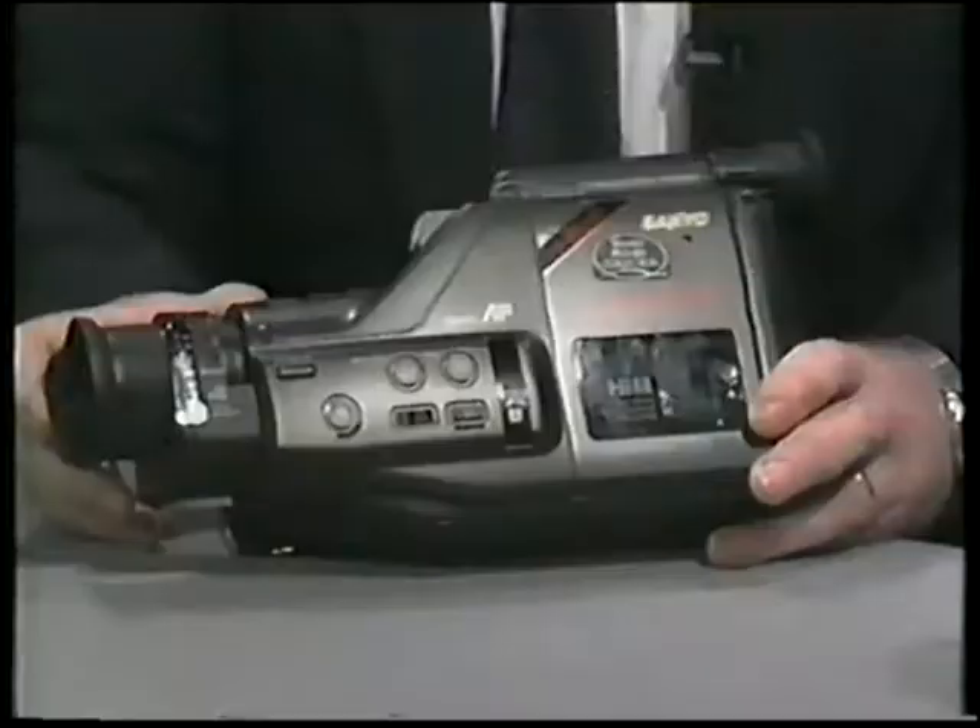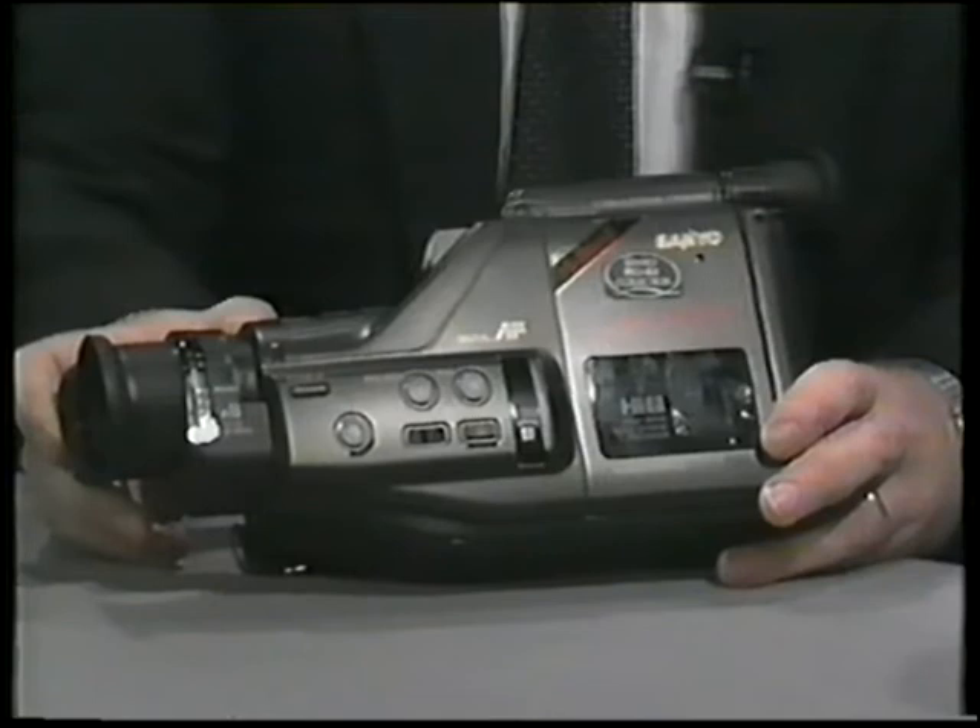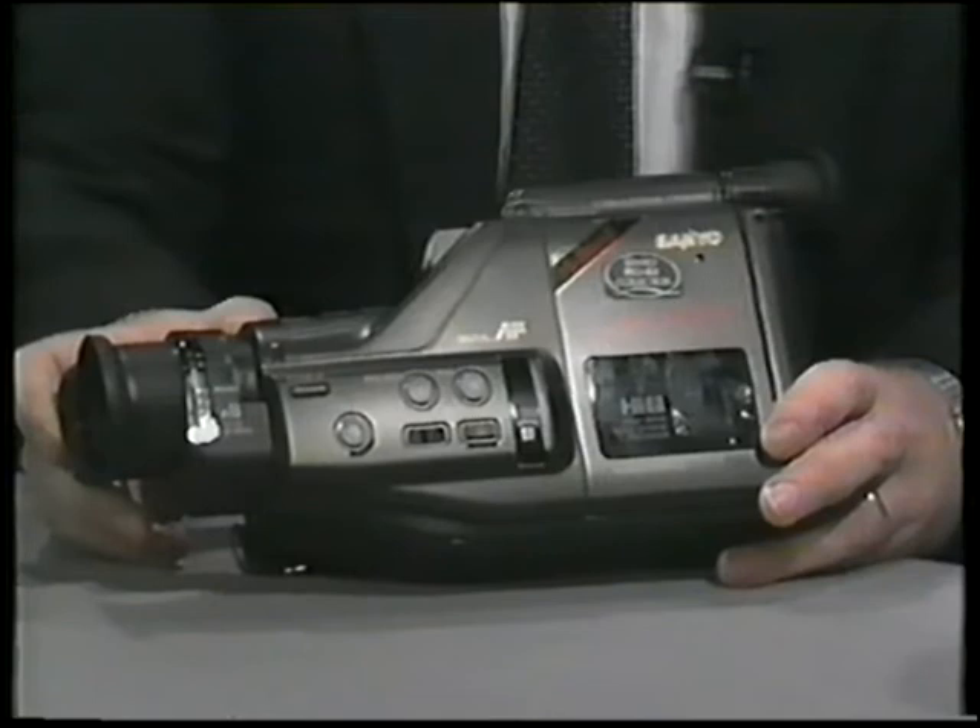And this one is our sort of flagship of the range, which is our high-band camcorder, our BMH-100P, and this is just under £1,000, and this is our flagship with the high-band facility.